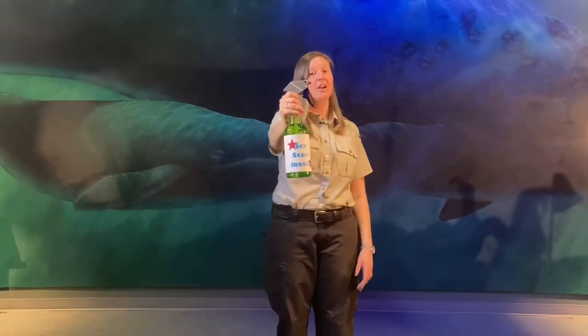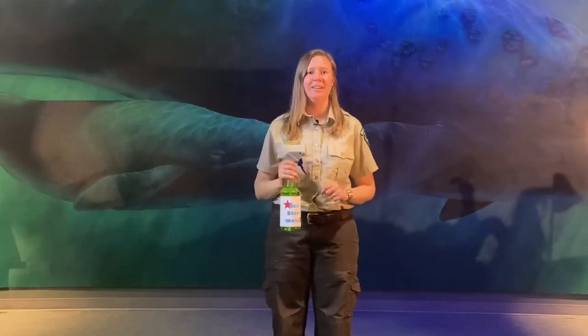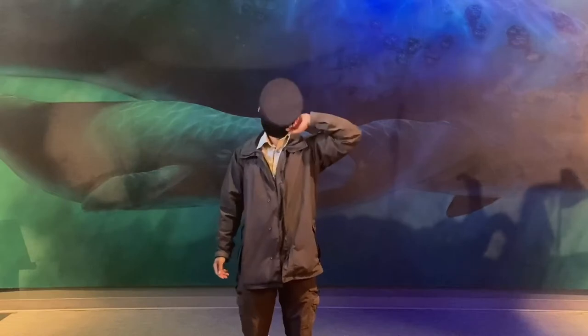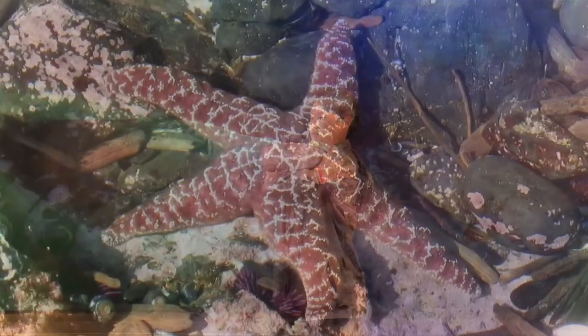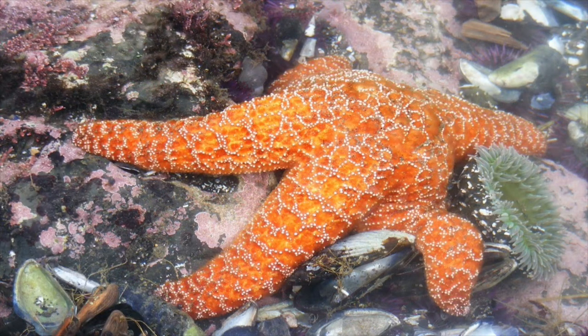The Sea Starinator — the all-in-one product that will allow you to do anything a sea star can, on land and out at sea. Say goodbye to the limitations of having just two arms. With Sea Starinator, you can enjoy the perks of this many-limbed marine invertebrate.